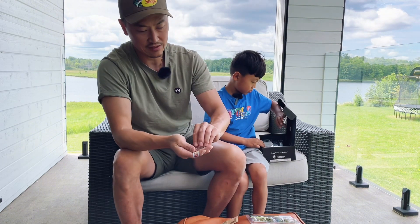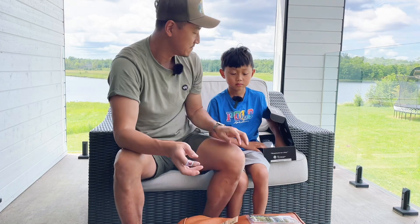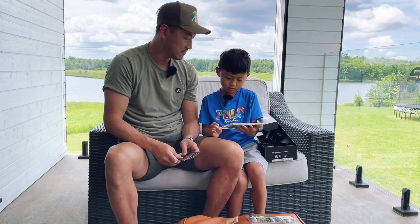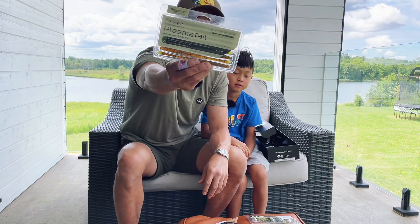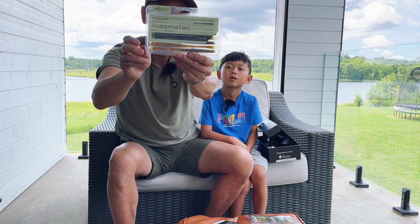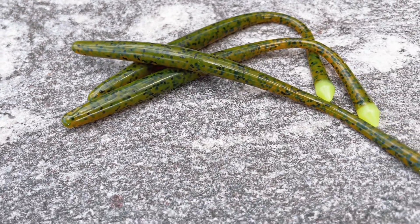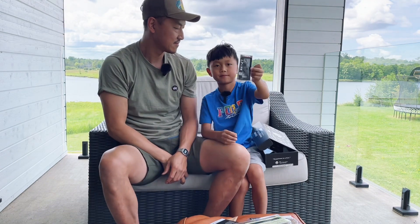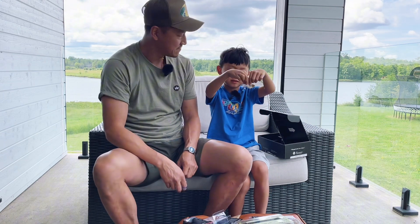We use and like these offset hooks for Texas rig. Now this one — these are the plasma tails, plasma baits by Catchco, the company that offers Mystery Tackle Box. If you set the hook in here, the tails are weighted, so it gives a little bit of extra action. You can try this Texas rig, shaky head, or drop shot — that's what it recommends.